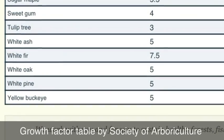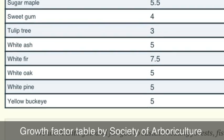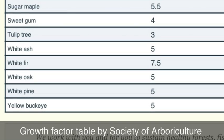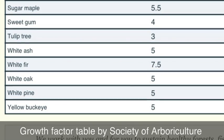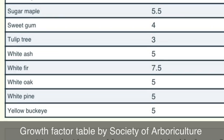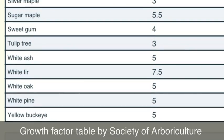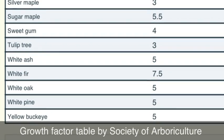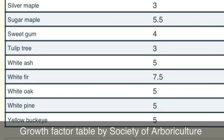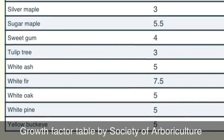Here's the growth factor table I was talking about. The Society of Arboriculture put this together, and really all it is is a compilation of different tree species listing the average growth rate for each. Pine happens to be 5. The harder trees, like the oaks and the hickories, grow much slower, so they have a much higher growth factor than a pine tree.